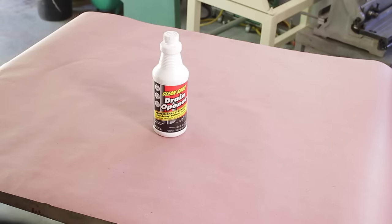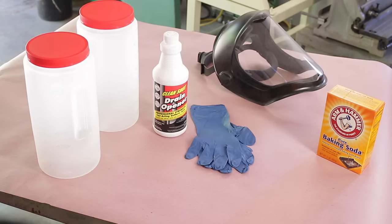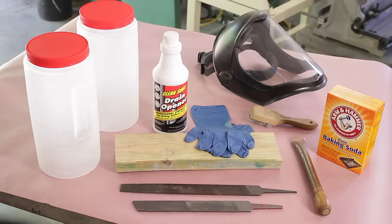First, we're going to need some sulfuric acid — I found it in a drain opener. Kind of scary that you'd pour that down your drain to clean it out. Next, a couple of containers long enough to hold the files, baking soda to neutralize the acid, some safety equipment like a face shield and rubber gloves, a two by four — I'll explain that a little bit later — a file card or a wire brush, a copper tube modified with a wood handle, and of course two files to sharpen.